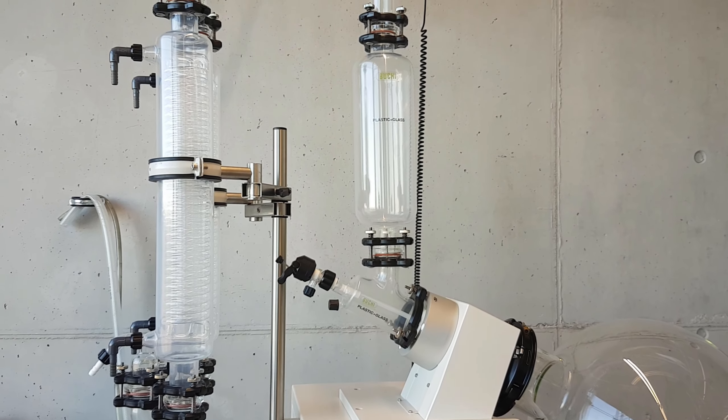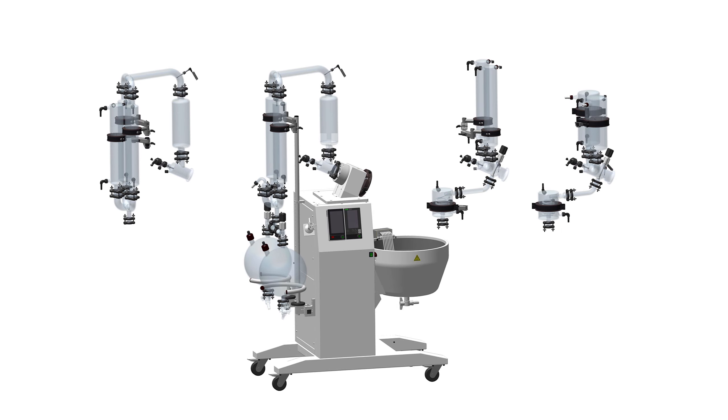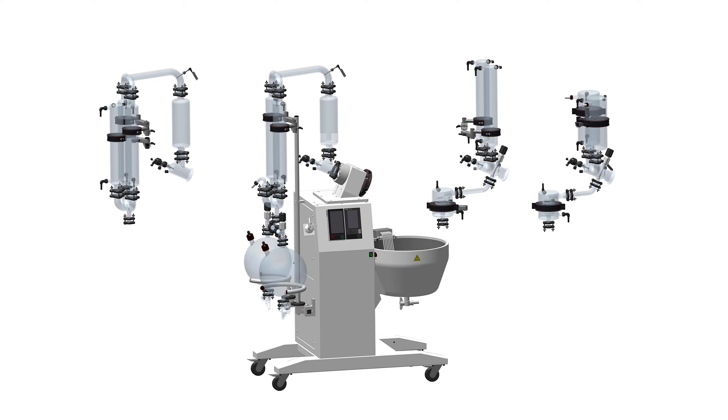It is available in various configurations for various needs. For different applications, different glass configurations are available: a descending version for most distillations, or a reflux setup that is more suitable for recrystallization, for example. All with either 1 or 20 liter receiving flasks.